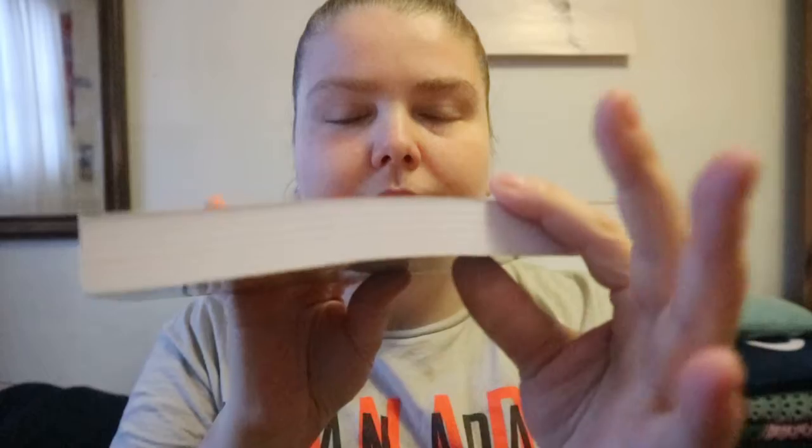Tea Leaf Readings for Beginners: Your Fortune in a Cup by Carolyn Dow. This came in a witch's box — the month was themed around teas and tea readings. This is my first review of a beginner's book in this series.